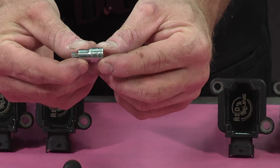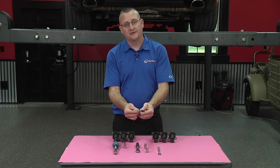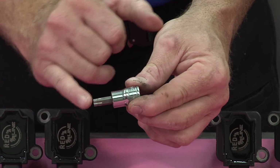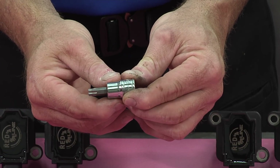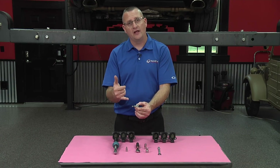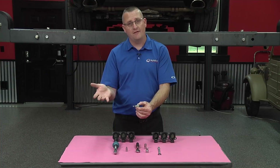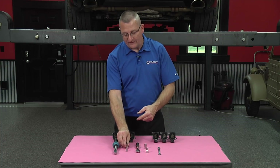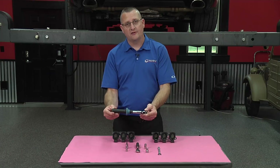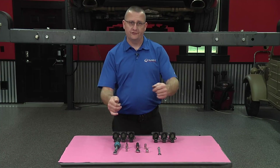We have a 5-millimeter hex socket, or Allen socket, used to hold the coil packs in place on cars 2004 and earlier. In 2005, they switched to a T40 torx for those bolts. In some cases, new bolts that come with your coil packs are the newer T40 style instead of the 5-millimeter, so check which size you have before going to the store. We also have a torque wrench to re-torque the fasteners holding the coil packs and the heat shields. Now let's get the job done.